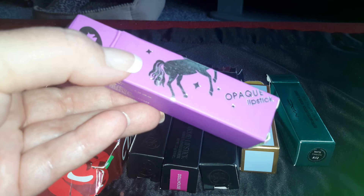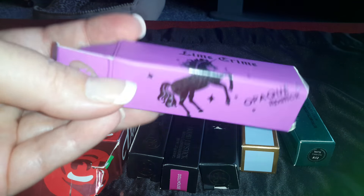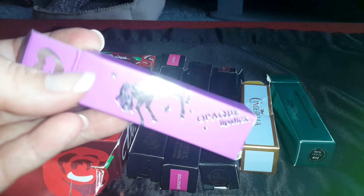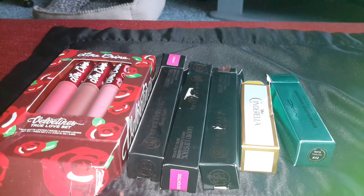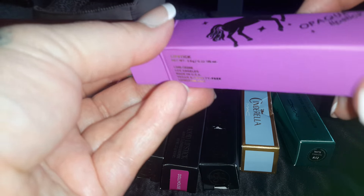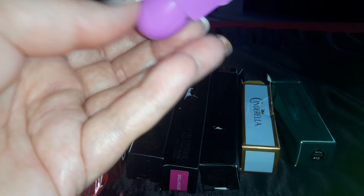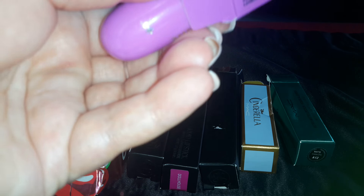I only got one this time, but this is the box. And the color is Viva Glam L. I think that's an actual MAC color, but whatever. It's a really pretty color.